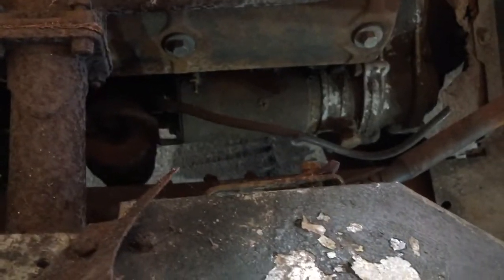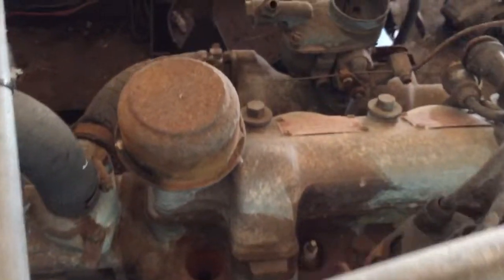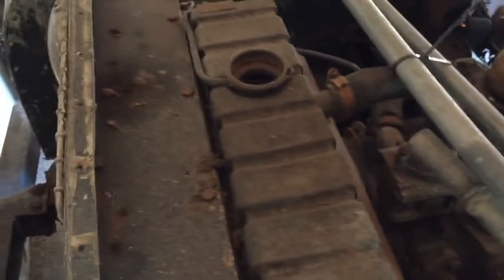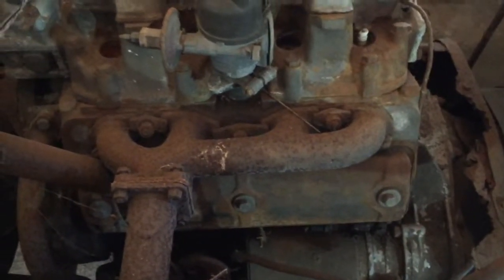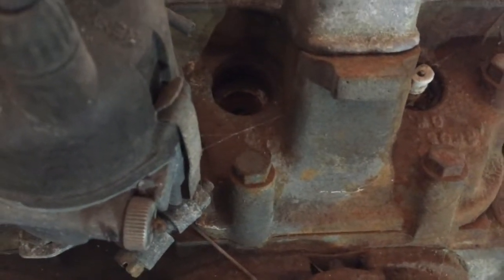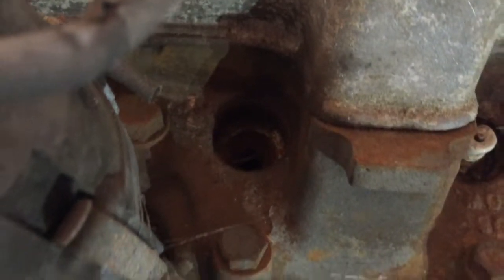I've got a starter motor down there, bits of rust, a manifold, a distributor, and a carburettor. I can't really get around the other side to find the dynamo. This is all obviously going to be pulled out and completely rebuilt, because I've got spark plugs that are missing and snapped off - I think one's snapped off in there. So it's going to need a complete strip down. That's fine.